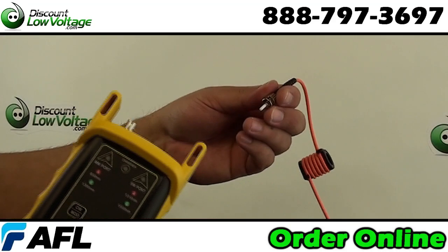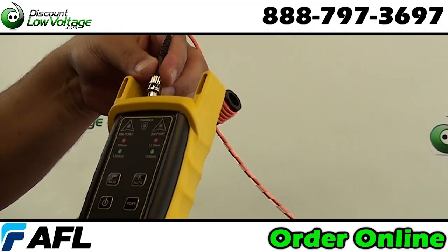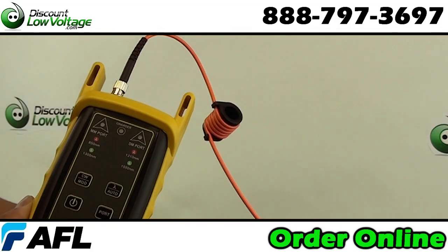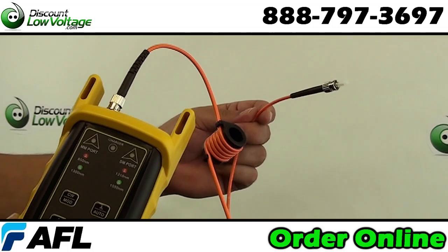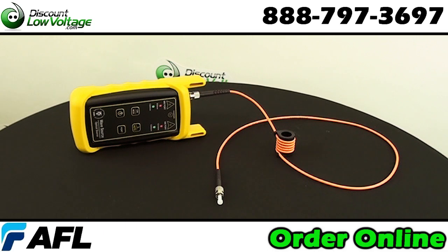These mandrels enable certification of multi-mode links for gigabit and 10 gigabit ethernet networks. Designed to help you more accurately measure attenuation on multi-mode fiber links. Allows existing 850 and 1300 LED light sources to test 50 and 62.5 micron links.